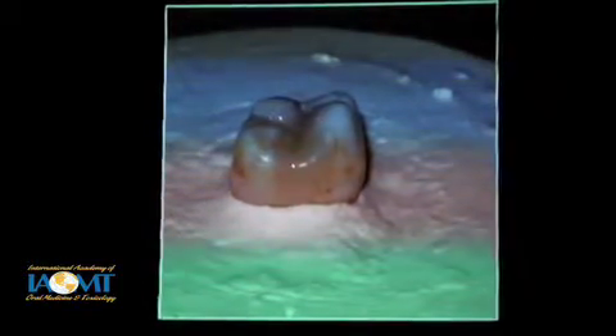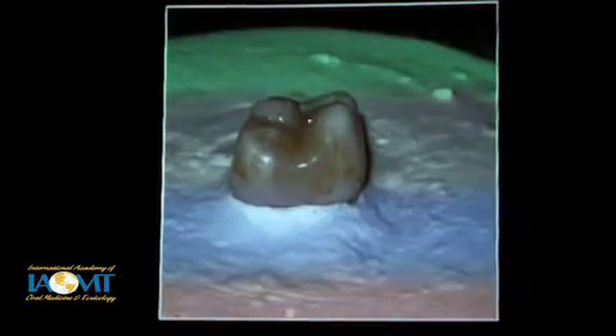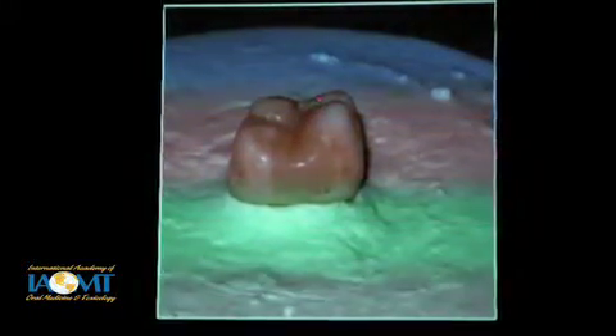Some composites work better at this than others — some composites are nicely sculptable, some aren't. You may deal with a patient that has to use a particular composite you don't particularly like for sculptability, but you have to do the best you can. Here we placed the next layer and cured it. As I placed it, I followed the contours we want to create in the soft stage before it's cured. Here's the restoration cured — you don't have to do very much with burrs at the end because you've already created some nice natural-looking anatomy. And that's after it's been polished.